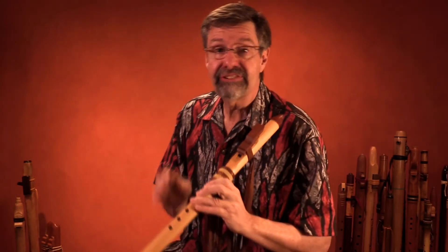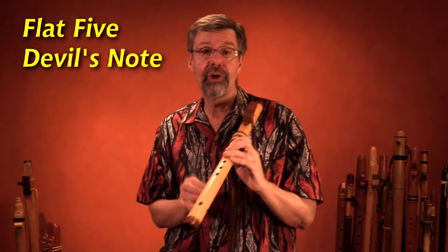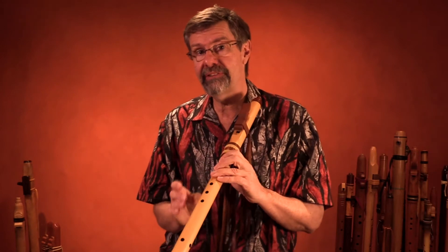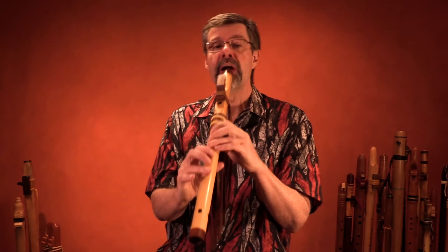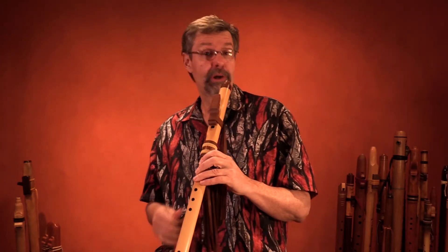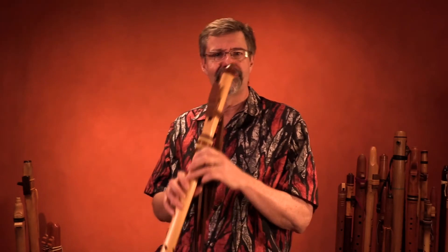This new note — the flat five I'm calling it — is also called the devil's note. It's called the devil's note because it was actually outlawed in the Middle Ages; it was not allowed to be played because it excited the senses too much. It's actually part of a number of melodies. Sound familiar? That's Maria from the 1950s. It's also the Simpsons — the Simpsons theme is the flat five, the devil's note.